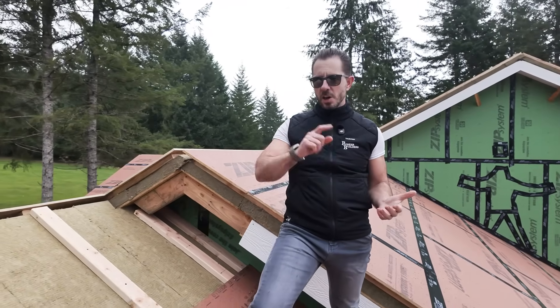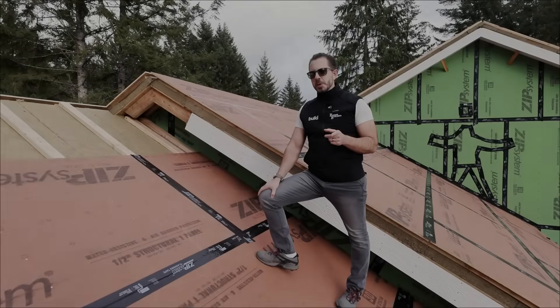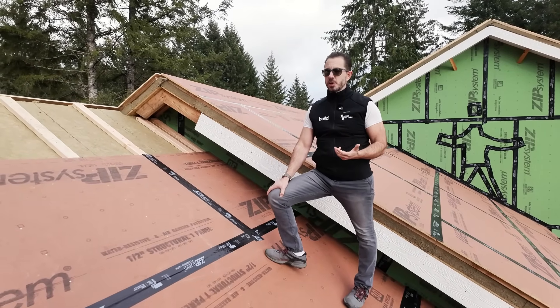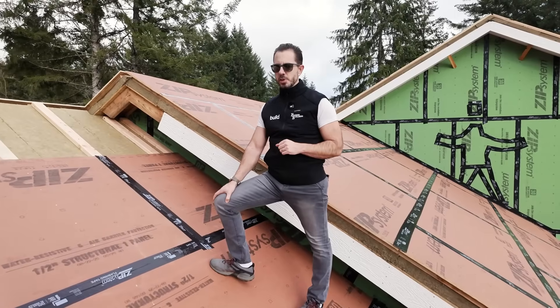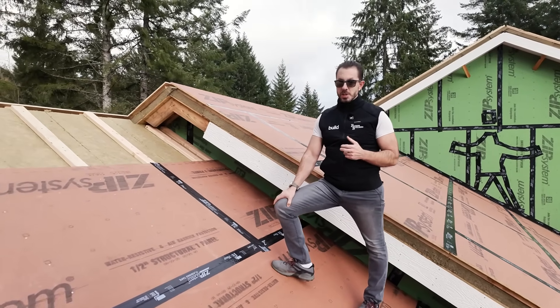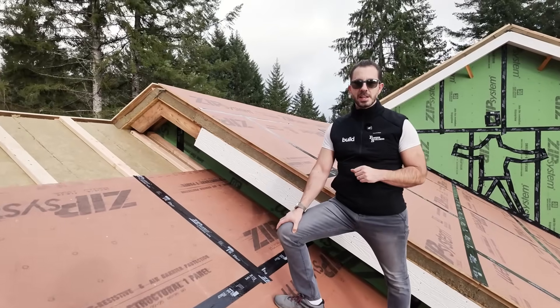First time we've ever done it. I'll give you some tips and tricks. For all you Europeans, you're probably used to seeing this a lot, but in the Pacific Northwest in the United States, probably not so much. In fact, while I'm sure this has been done in Washington State before, to my knowledge, I've never actually seen it IRL.